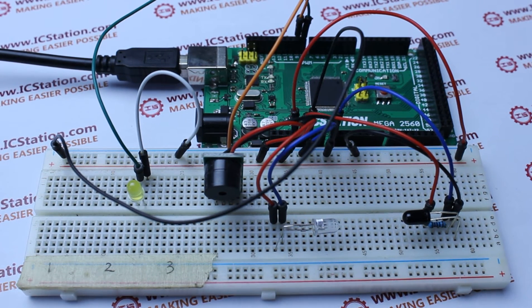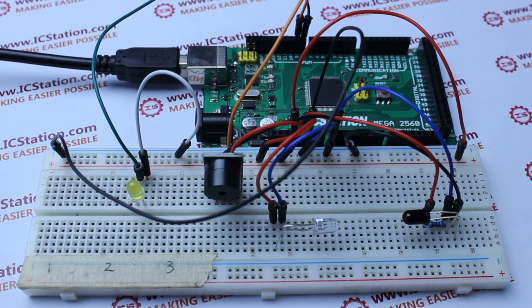Next, I will introduce you the working principle of this system. This system uses a pair of infrared receiving and transmitting diodes to realize the monitoring, and uses the active buzzer to trigger the alarm.